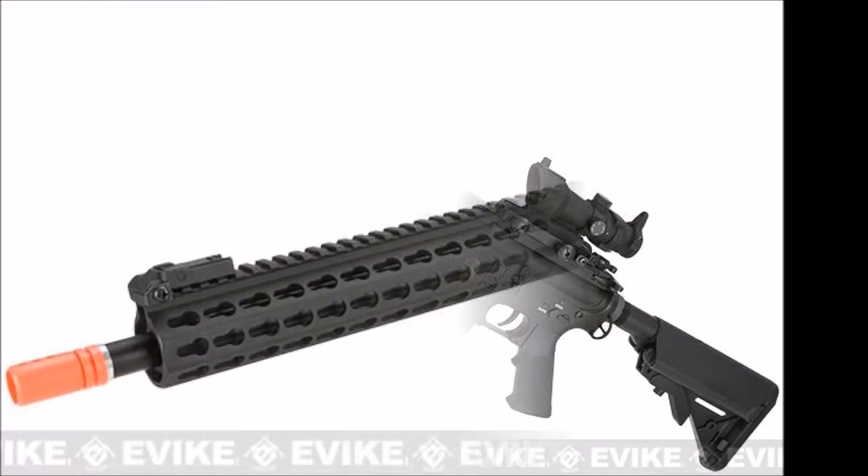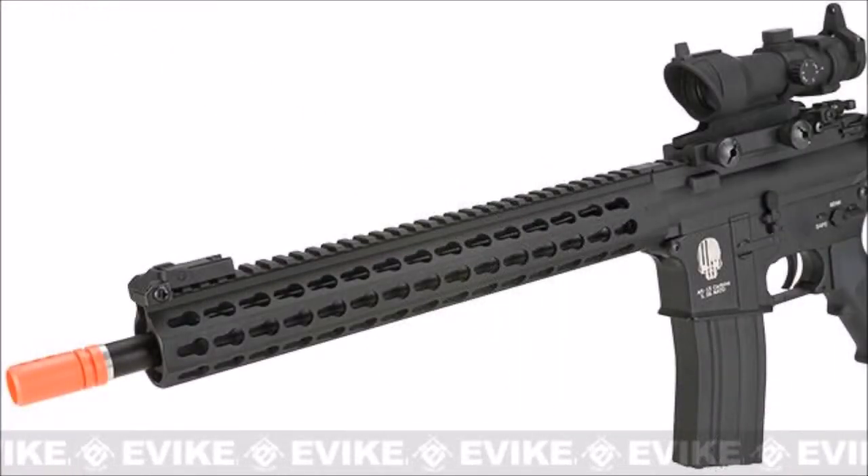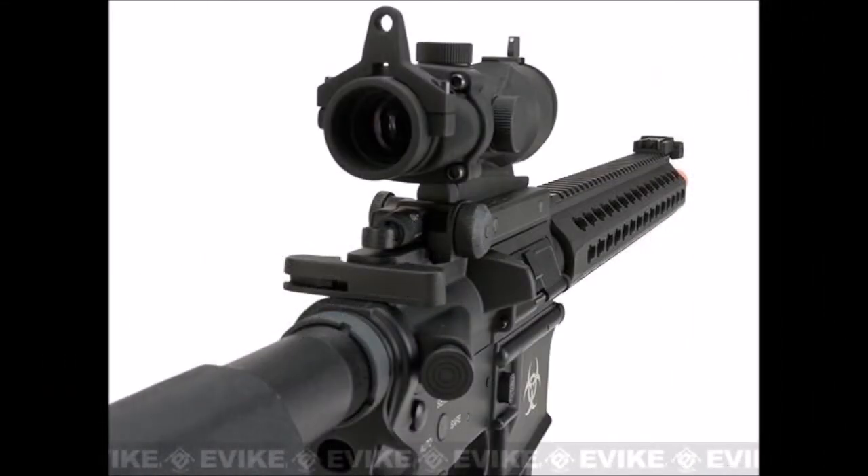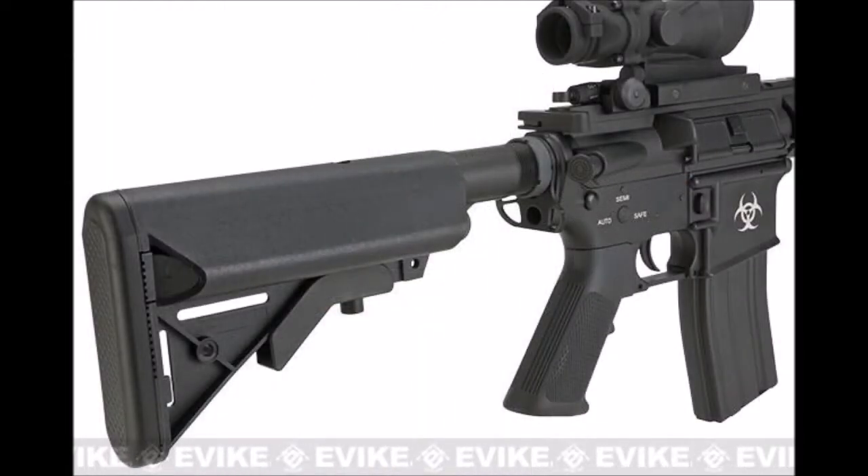The gun comes with a full metal receiver and 13-inch key mod rail. They have added a SCAR-style rear sight and PDW-style front sight to give it some flare. Combined with the adjustable crane stock and sling point on the buffer tube, this rifle may be all you need to compete with other popular brands.